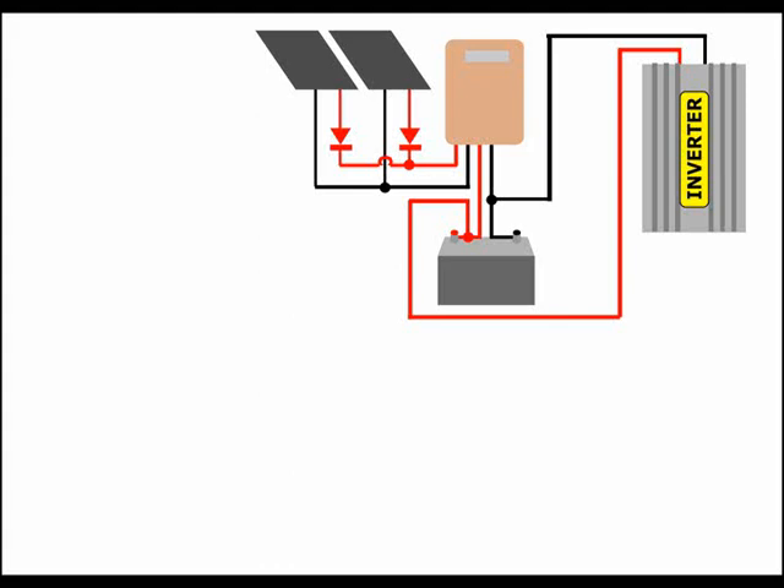The panels are equipped with individual blocking diodes to prevent shading problems. You can add more panels, with their corresponding blocking diodes, to extend the working hours.